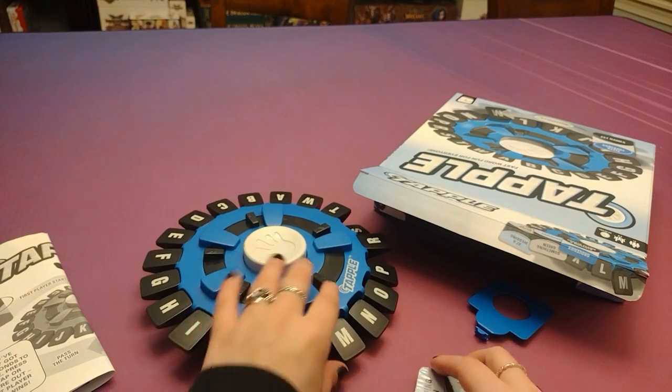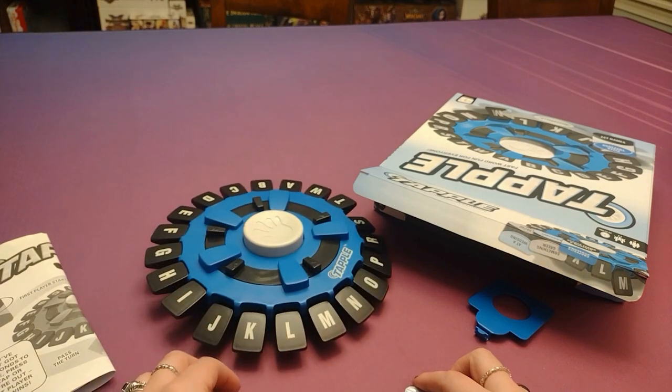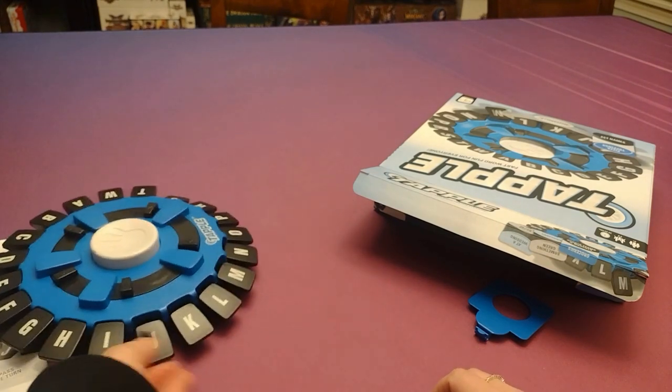It looks super fun, and really funny when people cannot think of anything when the timer is actually going off. I'm really excited to take a look at this. Just keep an eye out for a review on that — coming soon.